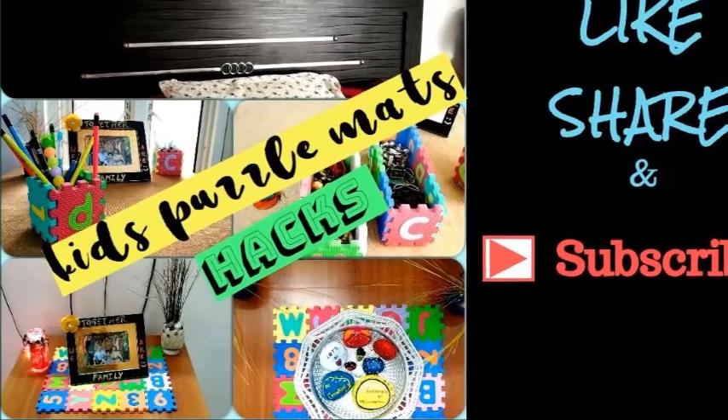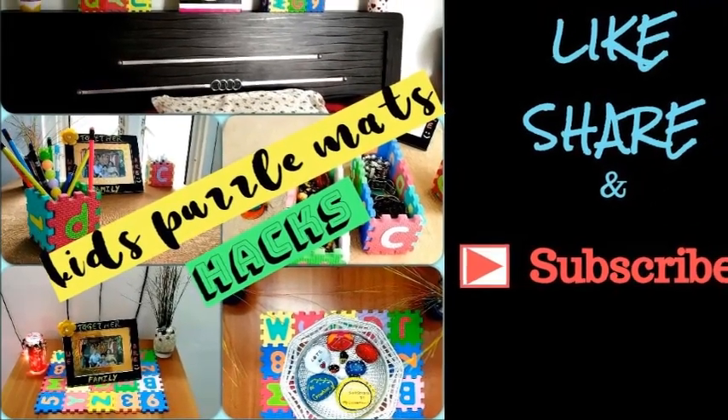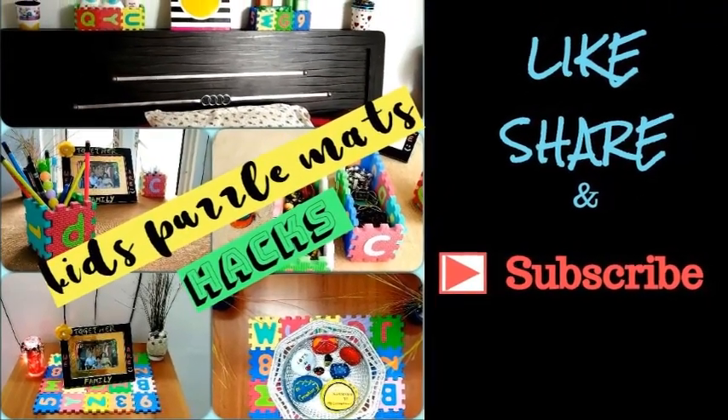Okay friends, so next time whenever your kids are not in a mood to play with these mini mats, don't simply keep them away. Rather, you can give your organizing ideas some twist, or you can even impress your guests with some instant makeover or changes. So if you like this video, please don't forget to like, share, and subscribe. Thank you for watching.